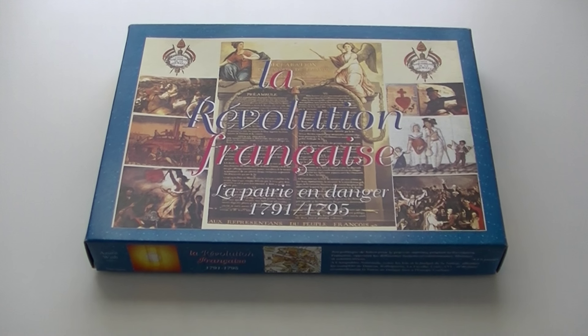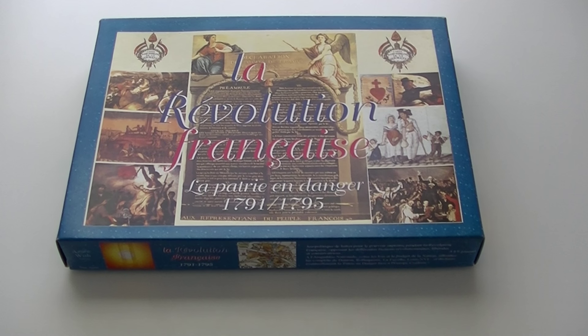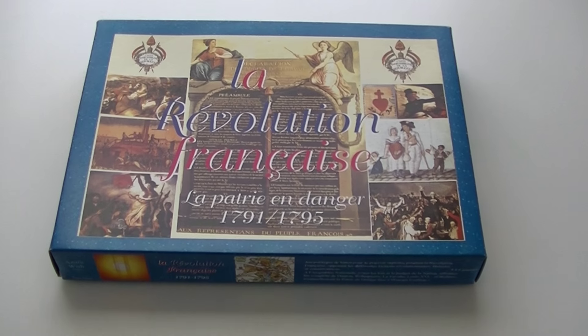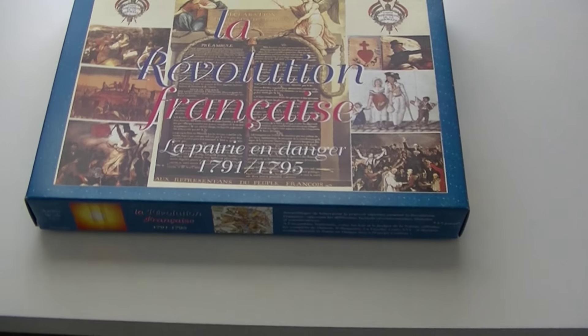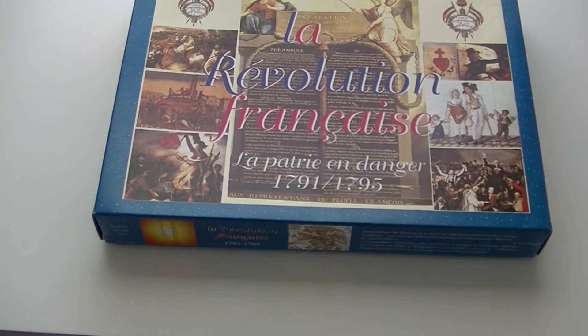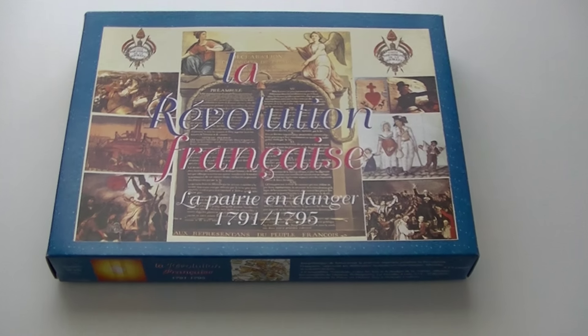So this is kind of exciting. I managed to acquire a copy, a second copy, of La Révolution Française. This is one thing I almost never do — I think I've only done it one other time — which is get second copies of games that I already own.